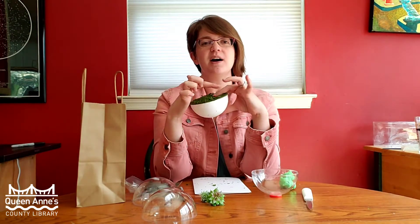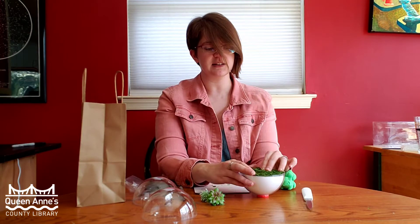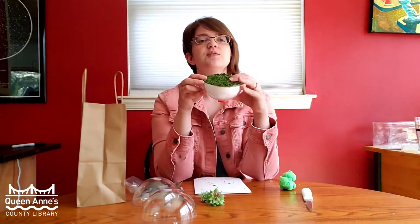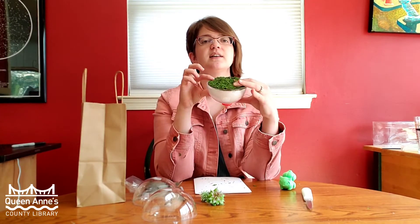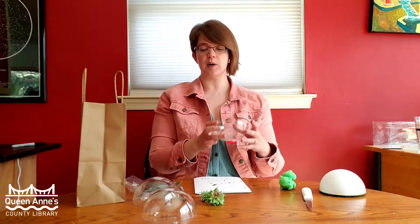So we have this, and this will become this — the top of my foam ball now has a piece of moss on it that has been stuck on using the sticky side. You can take that foam ball and place it right into your terrarium to see what it will look like, just like that.